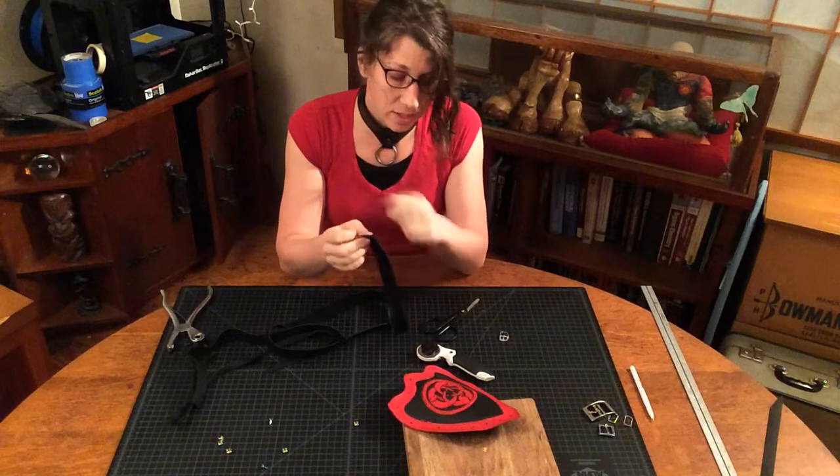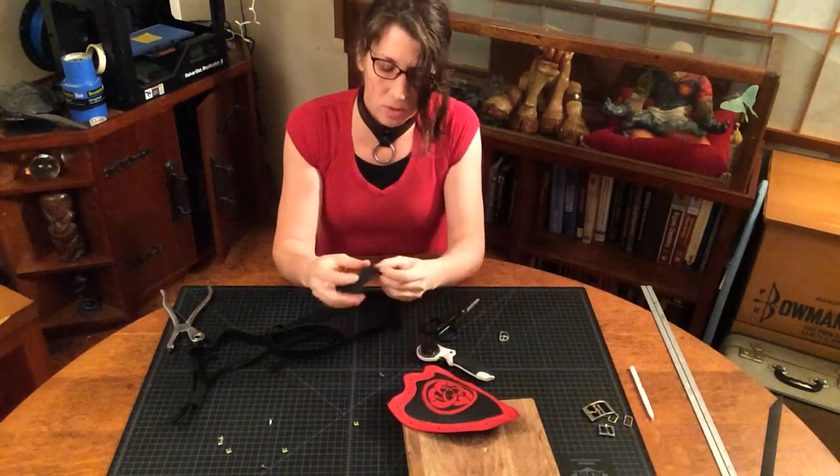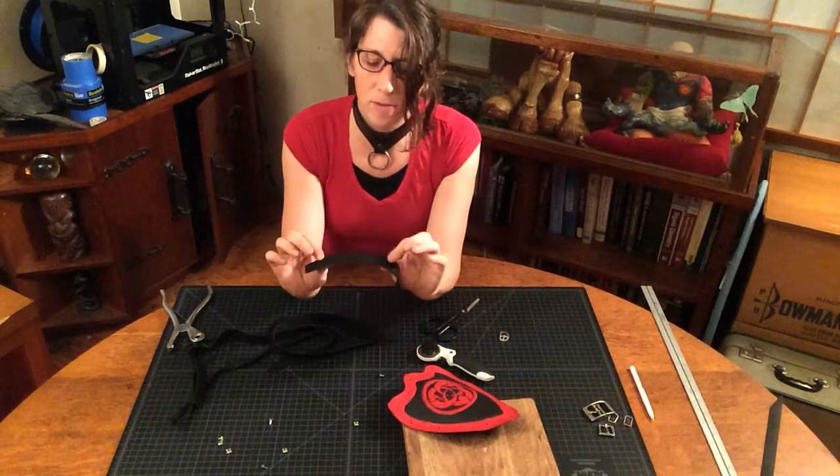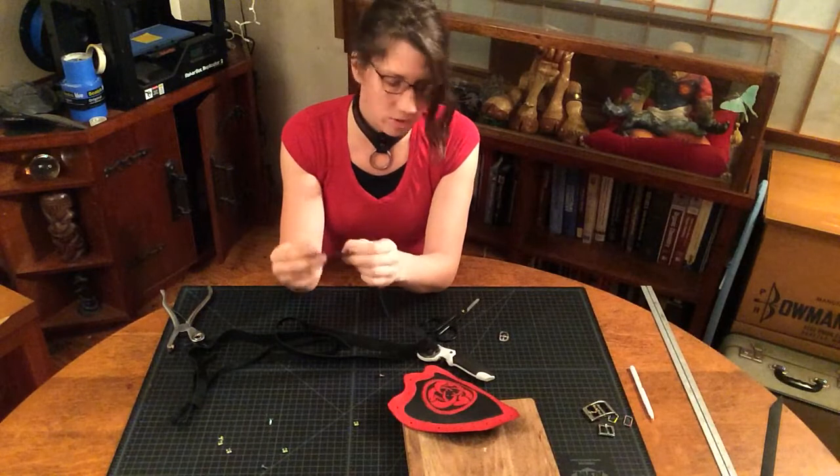Just snap into place with your pauldron, and then you can do a test fitting with everything. One thing to look for is if you cut this strap and you see any defects, you want to trim those off very early on.